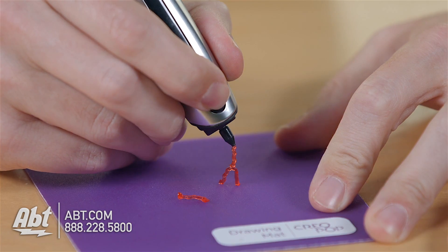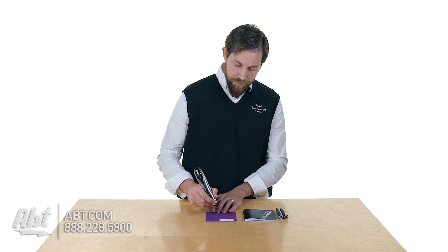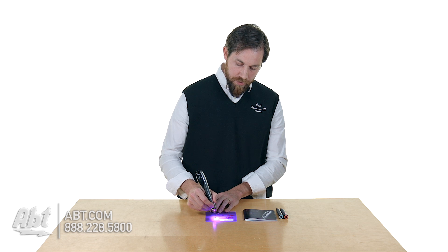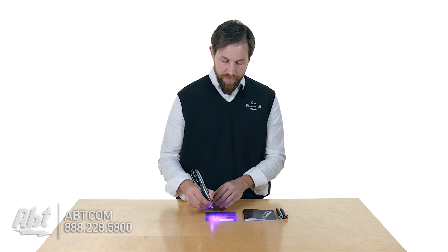When you want to stop the ink, you push the button again and that's going to cut off the motor. Then you can go into the light mode to cure what you've made. You press the button twice at the bottom and you'll see the lights come on — that's what you use to dry the ink. These lights cure it so that it becomes hard and dries, so you can actually take it off.